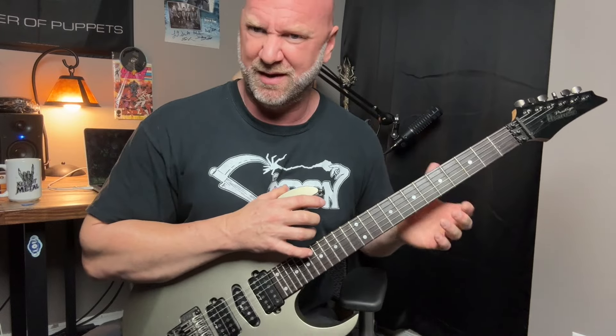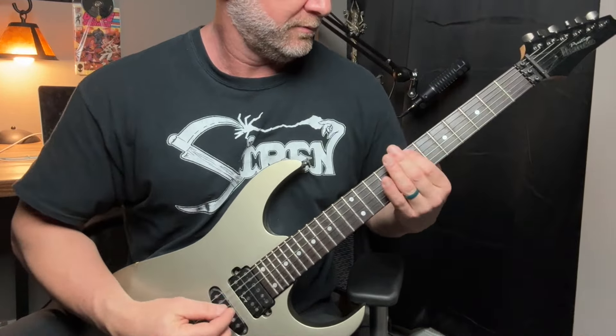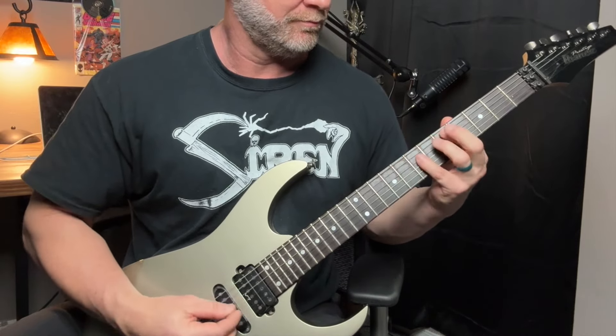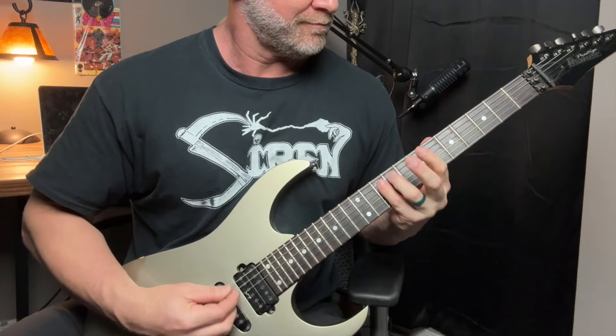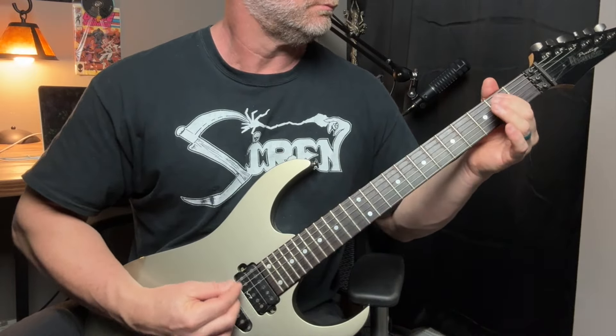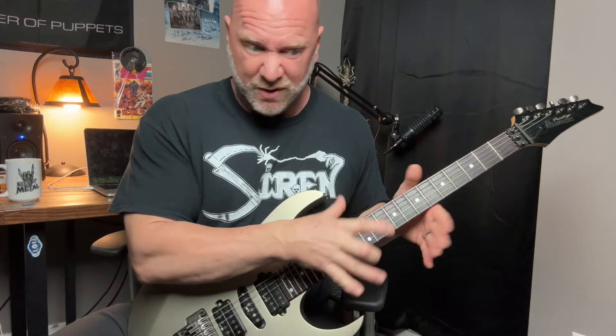You can start mixing single notes in with power chords and just come up with all kinds of stuff. You don't have to play the notes within the key — you can venture outside of that. The goal is just to know where the notes are on your fingerboard that do fit within that key, so that you can play with purpose. You don't have to think about it. You know we're in the key of E minor — let's write some riffs. I'm just making up stuff to share examples of what you can do with the knowledge of the E minor scale, without playing the scale.